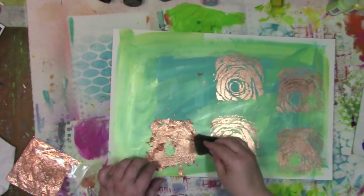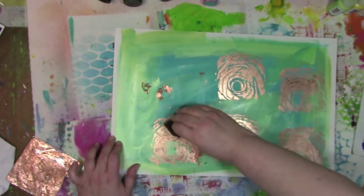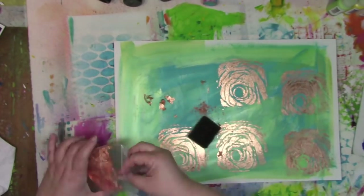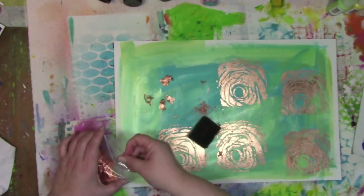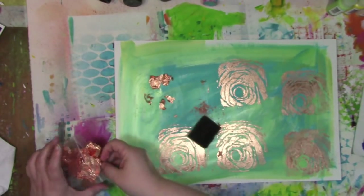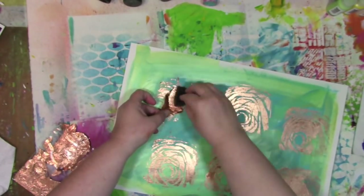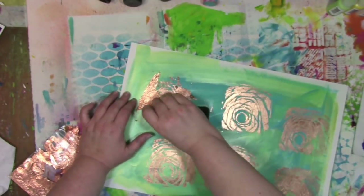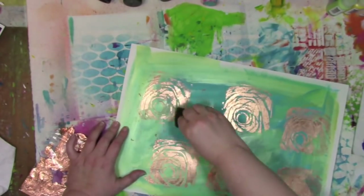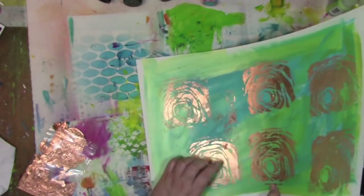As I did this one here, you saw me use one big piece of copper leaf; now you're going to see me use lots of little pieces on the other one. You can use big pieces, you can use little pieces, and all those little shreds and shards, I'm going to use those too, because I don't want to waste any of this wonderful metallic look that is just absolutely scrumptious in person. You're seeing some of the reflection with the light on camera, and in person it is even better. So you just rub that around, and little bits and pieces lift up and stick where they need to go — very, very forgiving. Now I've got these just about finished, and I'm going to turn them into cards.